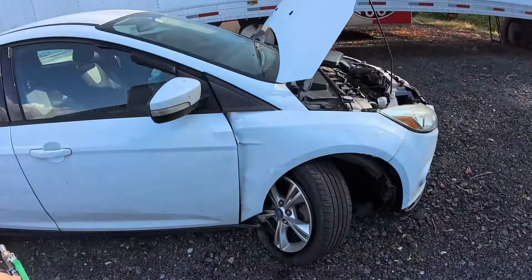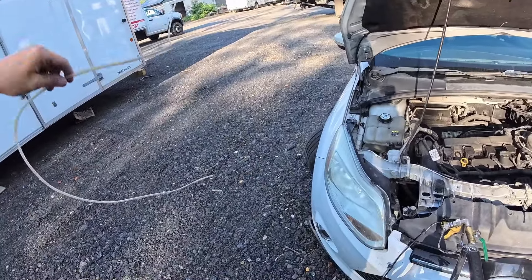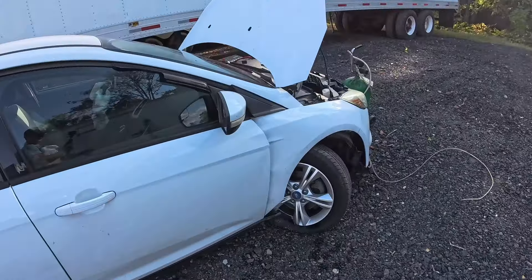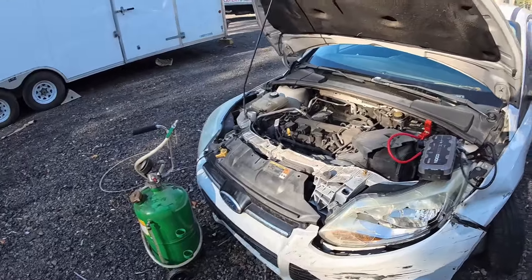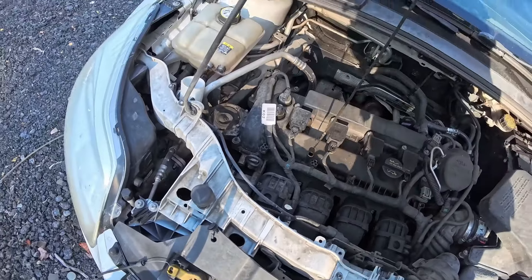But in today's video — what you came for — we're taking this beautiful Ford Focus. A young lady did not have such a good day with it. We're gonna drain the engine oil out. It still runs, has broken motor mounts, and the motor's sitting on the ground. It is leaking a lot of engine oil. The control arms are ripped off, CV shafts are out, tie rods are broken on both sides, both wheels are facing the other way. Motor mounts are literally broken, half the exhaust is ripped off — it still starts, I just don't know how long it'll run for.